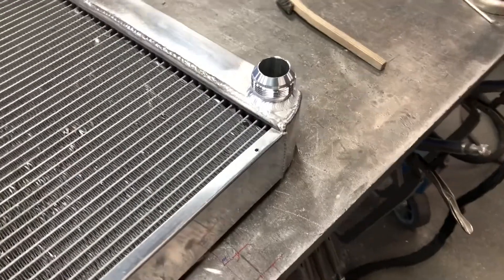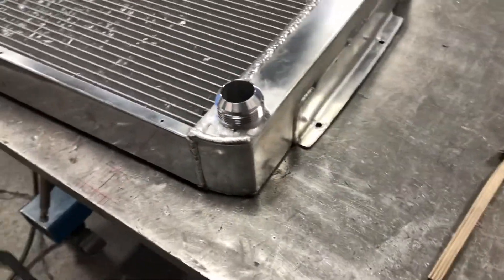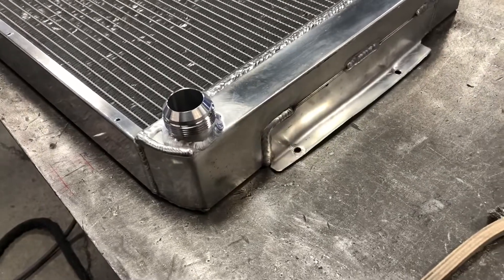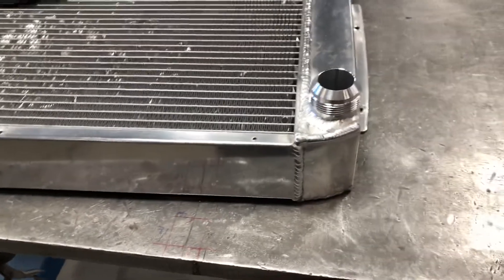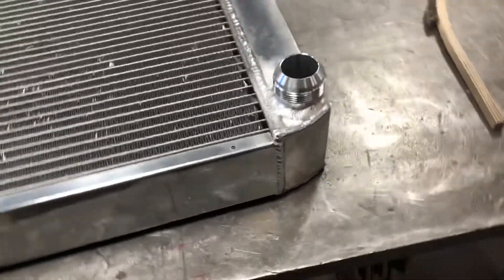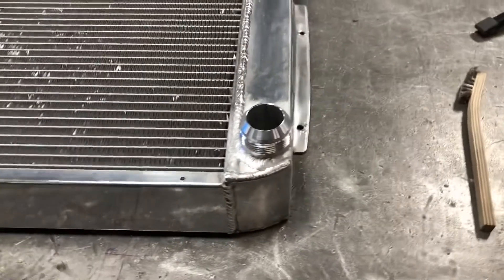There's our fitting all welded up now. That radiator didn't weld all that great — I think it was pulling a lot of dirt from the inside when welding. You can see I actually went over top of one of the pre-existing welds just because it didn't look that great. But she's all sealed up now, so we can move on to our water neck and continue with the project.